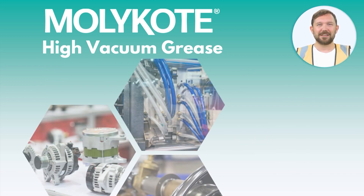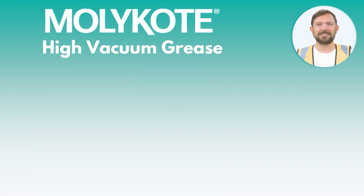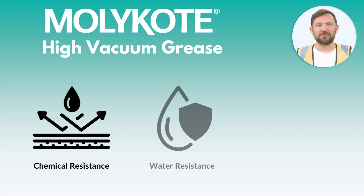Mollie Coat High Vacuum Grease is engineered for plastic-on-metal or rubber-on-metal components with excellent resistance to chemicals, water, and extreme temperatures.